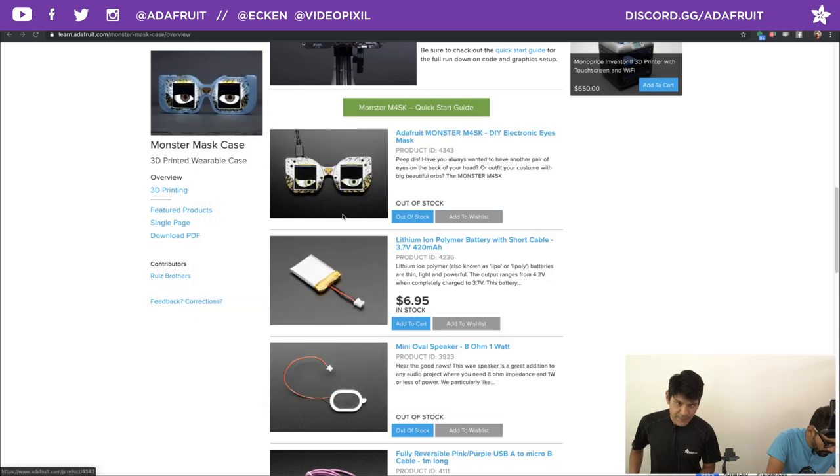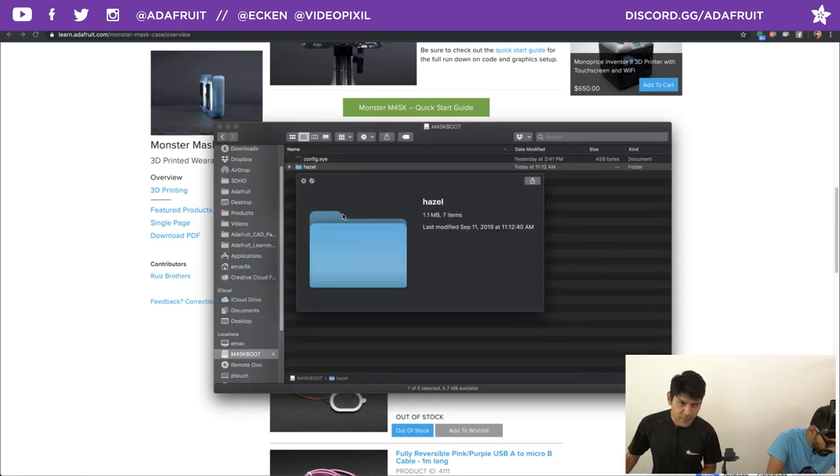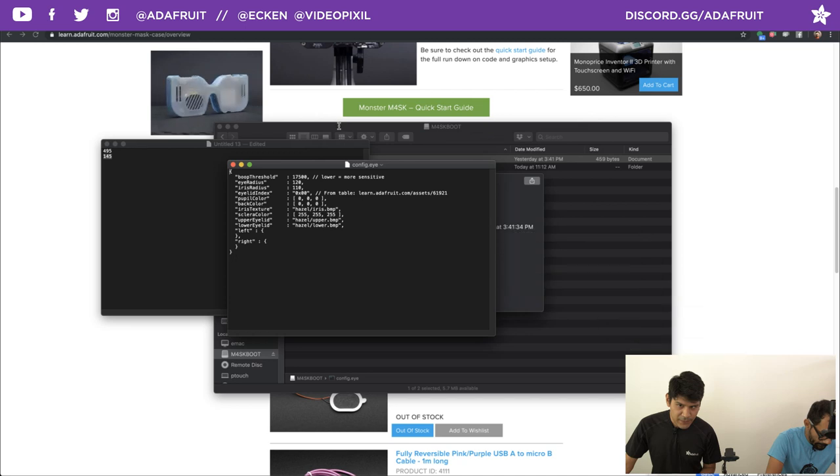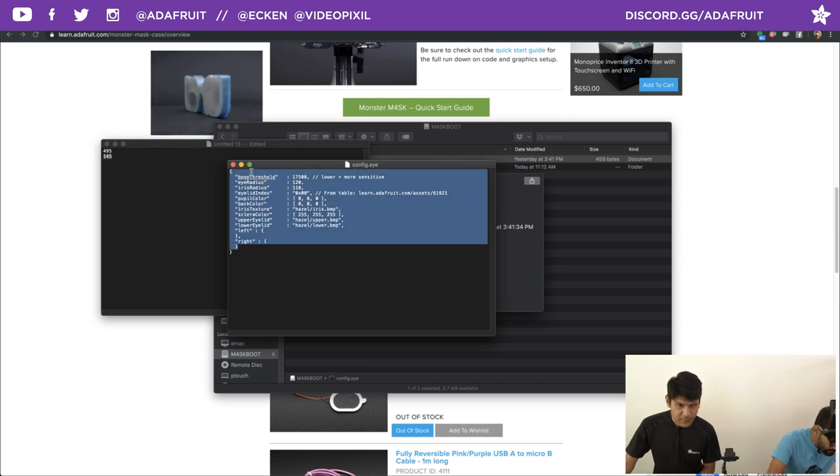There's also a config.eye file — just a text file you open in your text editor. It has options like boop threshold, iris radius, and all sorts of settings. For example, if I want a smaller iris, I can change the iris radius to 60 in the config file.